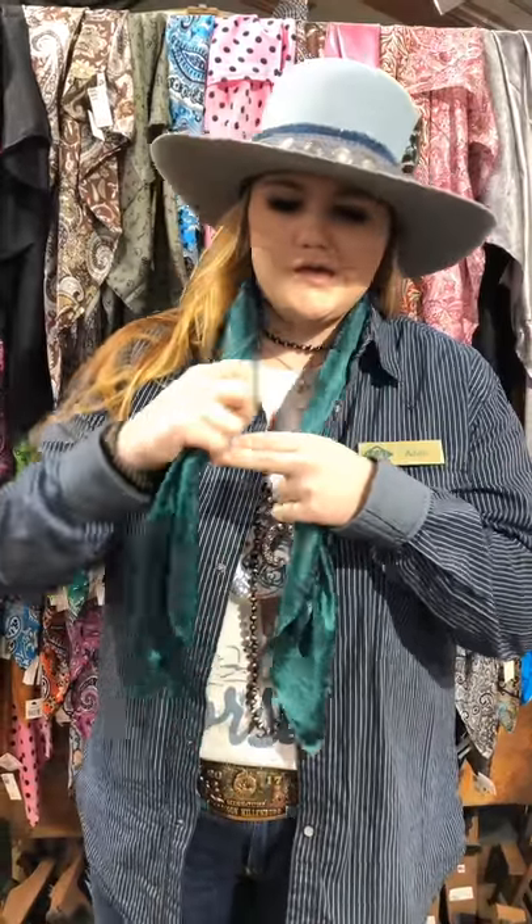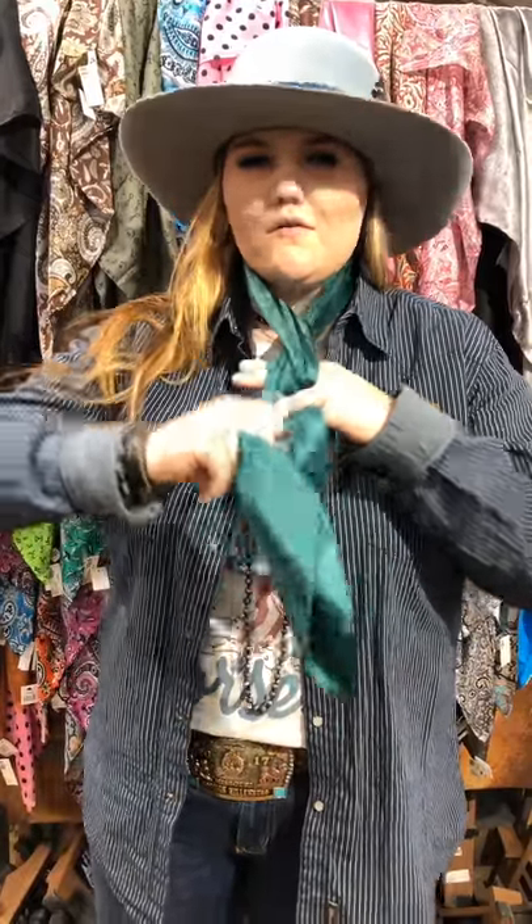You take the right side and go over your barrel once, and then just hold it there with your fingers. Then you take this left strand and go over your barrel once, and then back through the neck here.